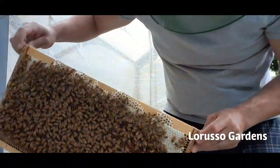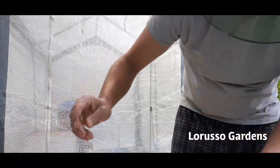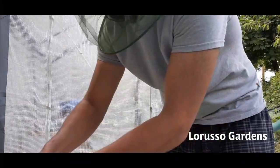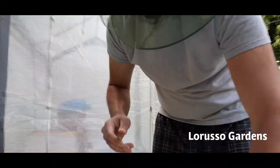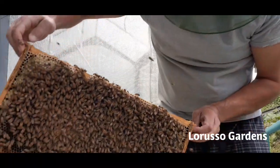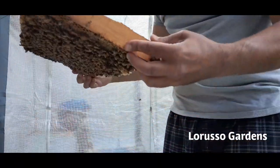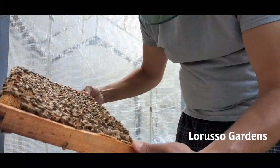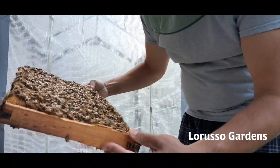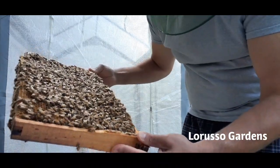I don't see the queen here either — still no eggs. Oh, here we go! Look right in the middle — that's capped brood, so babies come out from here. Over here is honey they've been storing. I still haven't found the queen yet. With new hives like this you want to disturb them as little as possible — you don't want to keep smoking them because every time you smoke them it slows down production. They're starting to get a little jumpy now; guard bees will start bumping into your face and that's when you know they're getting mad and need a couple more puffs of smoke.